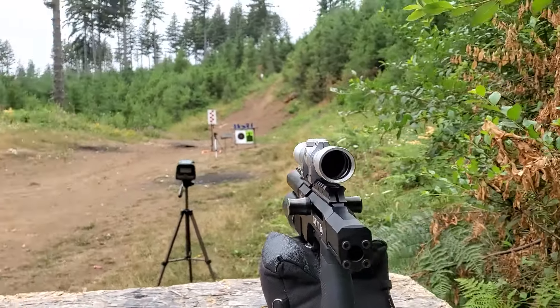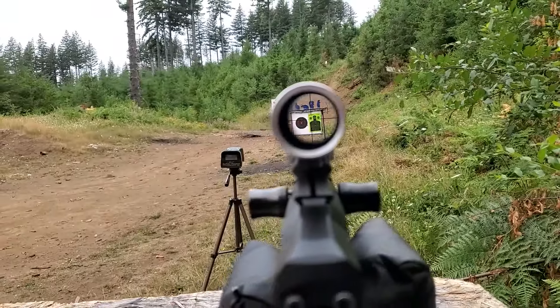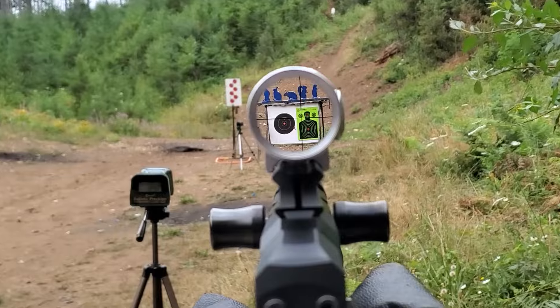This is a two-power pistol scope. So instead of holding your eye three or four inches away, you hold the gun out at arm's length and you get a perfect sight picture just like this.